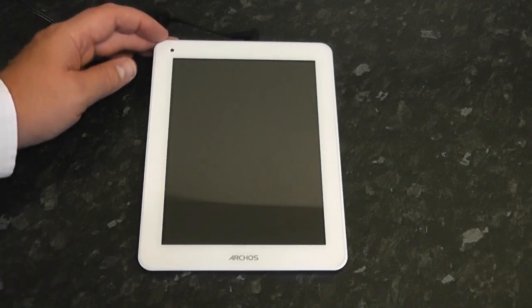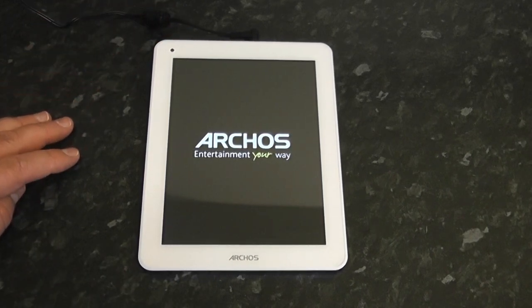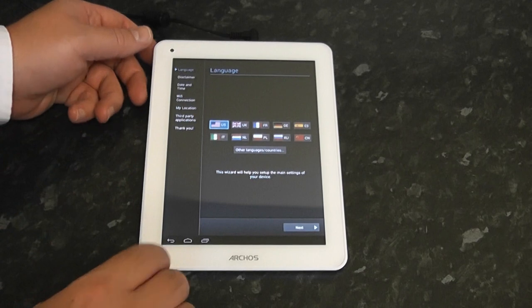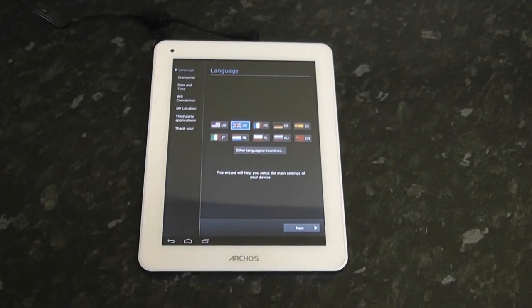We'll put some power into this right now. I'm going to power this up for the first time and set this tablet up. There's a little flashing logo on boot up. I'm really impressed with this device because it's such a low cost but really high quality — a good build for the money. I'll select my language and go through the setup.